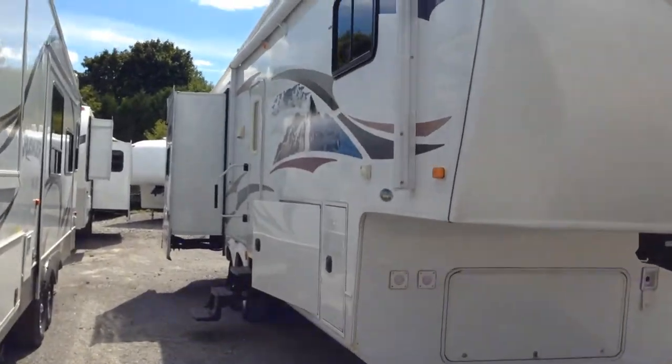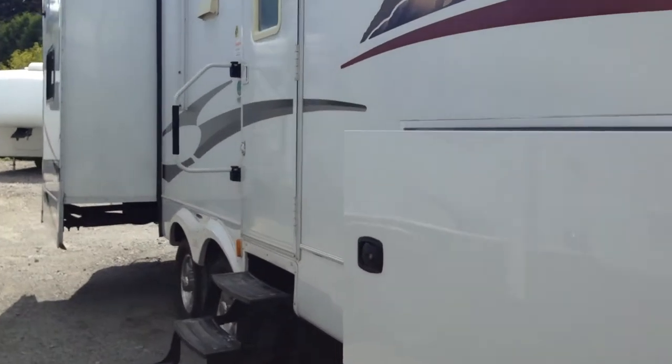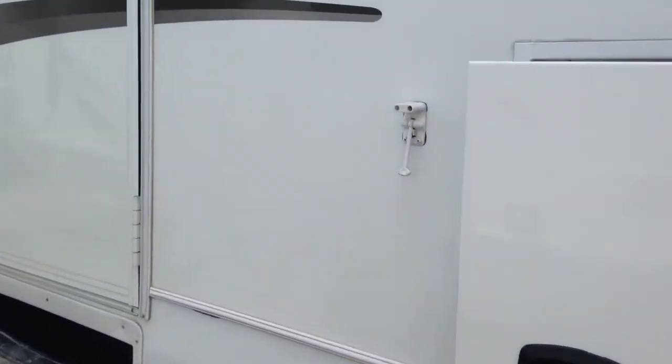Lots and lots of storage on this trailer. Look at these storage doors — you've got lots of room for putting all the stuff you need to take down south or wherever you're going camping. Inside the trailer you can put bikes, barbecues, lawn chairs, whatever you want.